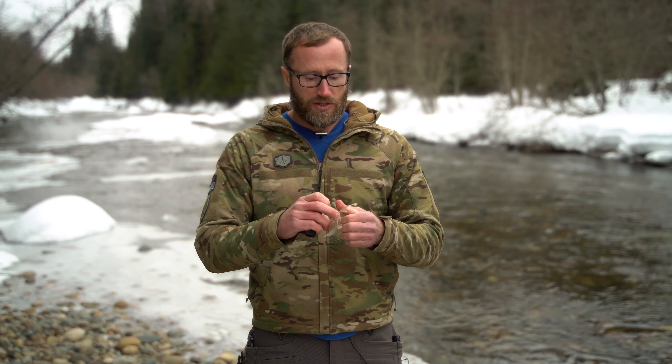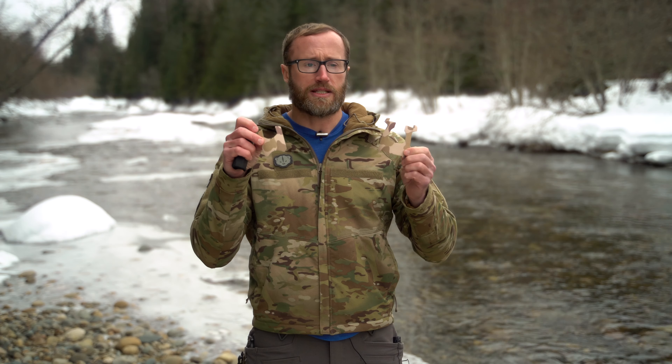The way these work is you have this one — the larger of the two — which is the front one, and this other one which is the back one. We'll get these things put on; it only takes a minute.